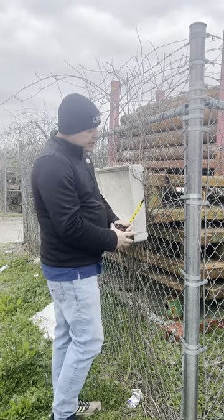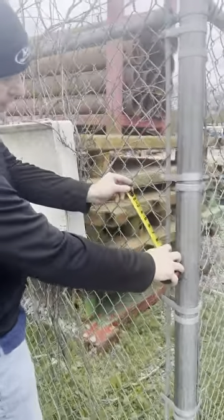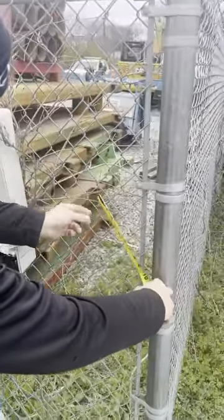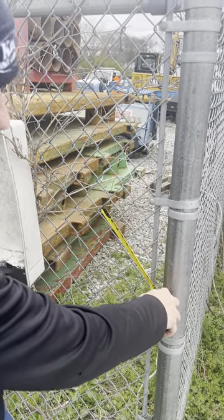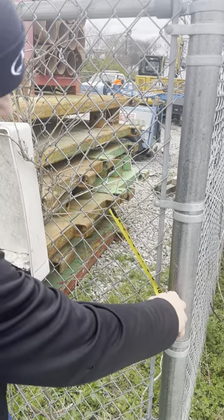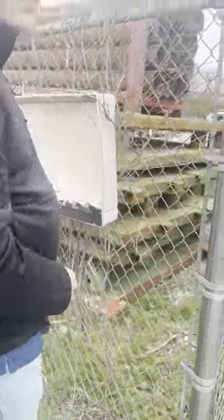When measuring the mesh, come over here Woody if you can see — you want to grab this like this and measure the size of that diamond. And then that would be all the information that we need to replace parts on this fencing. Appreciate it. Have a good day.